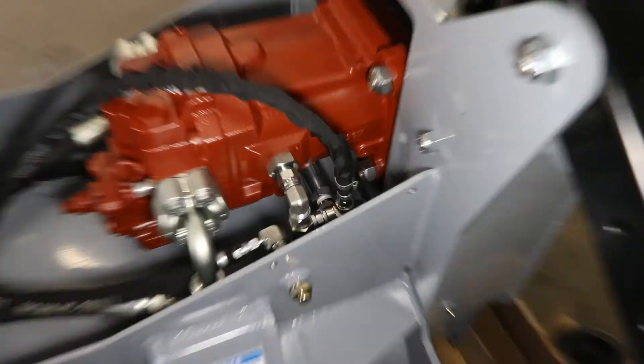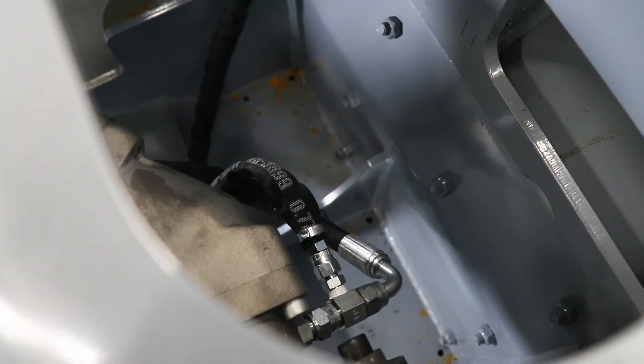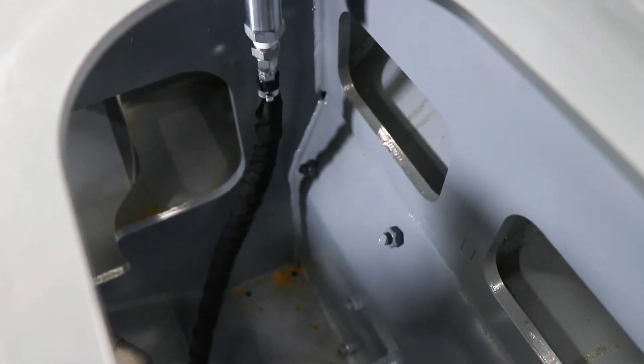We have fitted our newer attachments with a zero leak relief valve. It's set up to ensure that the motor shaft seal doesn't blow, as it is designed to, when there are pressure surges in the case drain line.